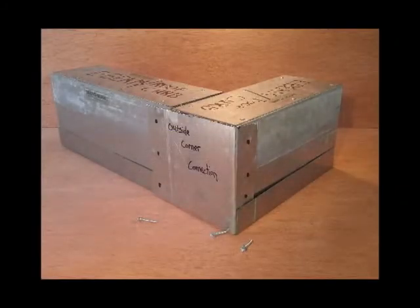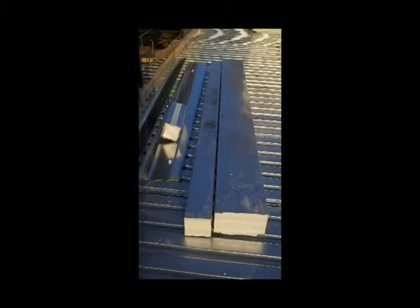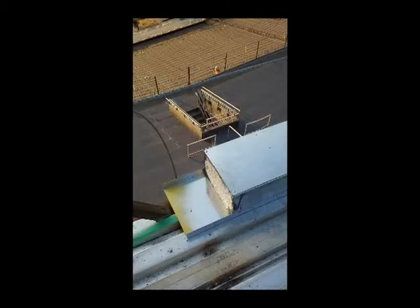E-Roof curbs can also be installed on wood decks with their standard two-piece installation and are a natural for re-roofing projects. The E-Curbs don't rot or deteriorate over time. They can be sized to meet typical roof conditions or special conditions, such as cantilevered roof edges.